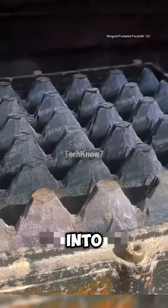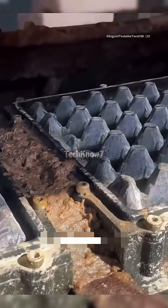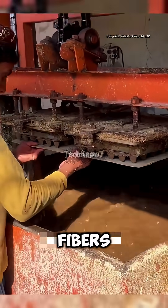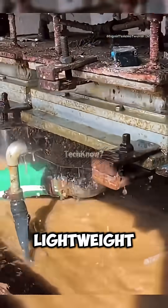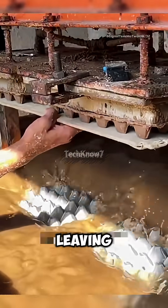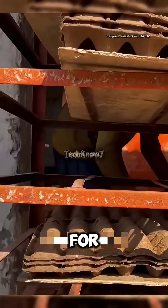Then the liquid pulp is pumped into the tray-forming machine. Inside the machine, stainless steel molds use vacuum pressure to pull the fibers evenly across the surface, shaping strong, lightweight egg trays. Once molded, the vacuum removes excess water, leaving the trays half-dry and ready for the next step.